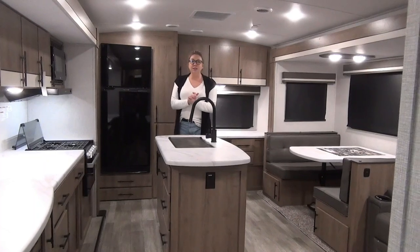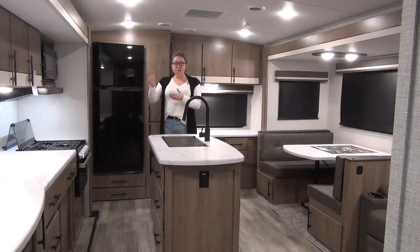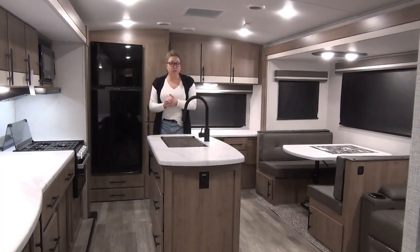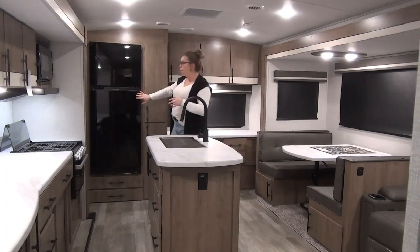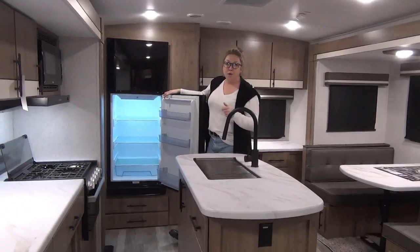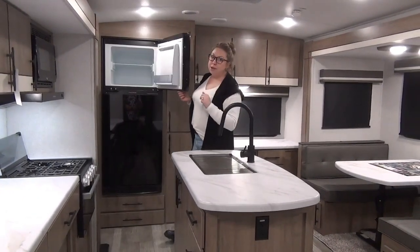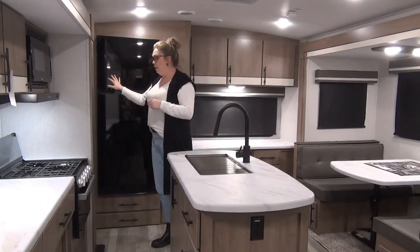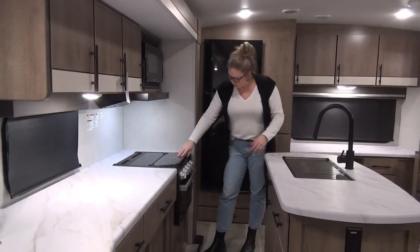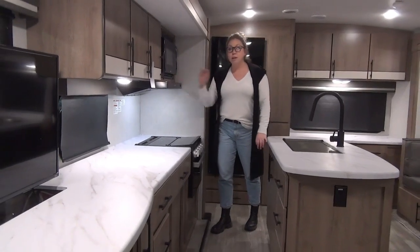Inside the Imagine 2670 MK — this is the 2023 option. They've done a few updates this year: black hardware, a different color of furniture called Hearthstone, and a couple of little details. Starting right back here on the fridge — really large 10 cubic foot 12-volt refrigerator. No gas option on this, but nobody really complains about the size of this fridge, and that's what that solar panel is doing — keeping that battery charged. Right over here we've got our three-burner cooktop, which is pretty standard. We've got the little nightlight here, bread box or oven space, microwave, and hood fan as well.